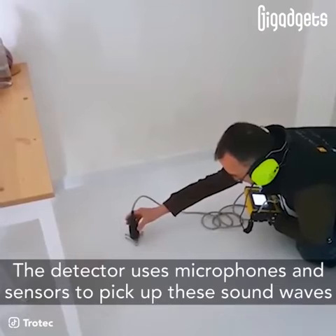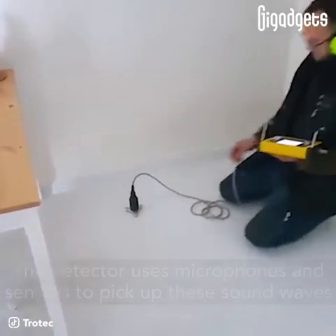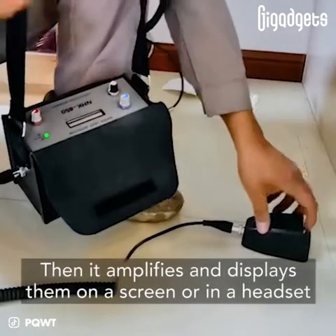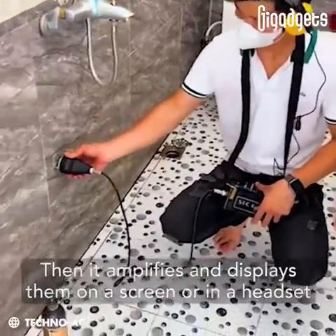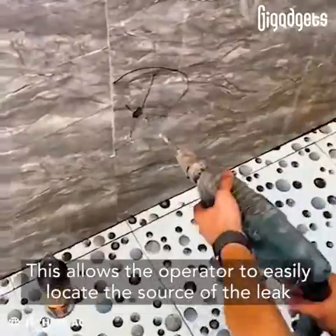The detector uses microphones and sensors to pick up these sound waves. Then it amplifies and displays them on a screen or in a headset. This allows the operator to easily locate the source of the leak.